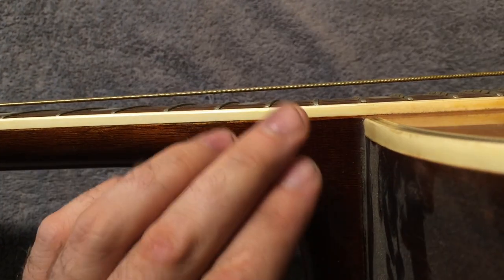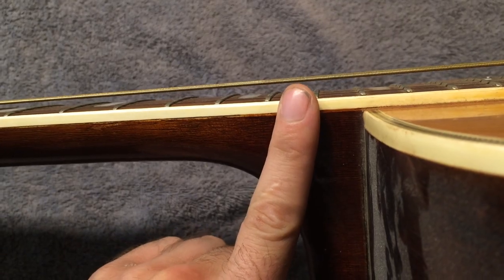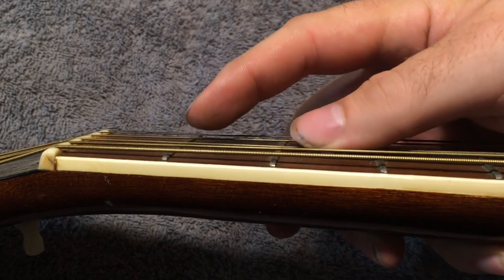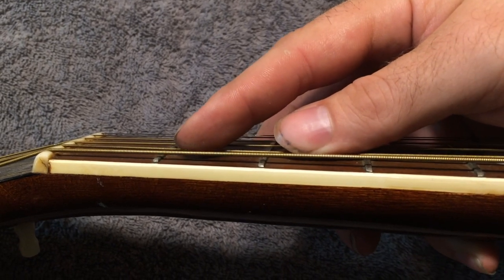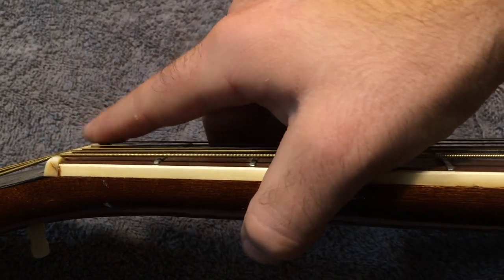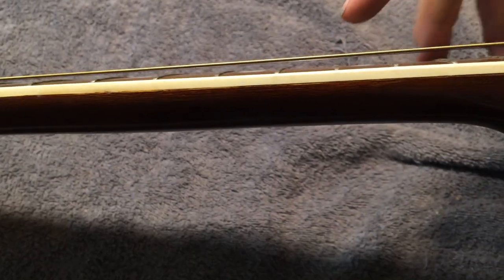So let's look at the three points at which I can usually attack string height during a setup. One of those is the nut, the next would be the neck, and then the bridge. Looking at this nut, I'm going to depress here on the third fret and tap here to check this height. I can see that I'm not getting a whole lot of movement - in fact some of these aren't moving at all - which means the nut slots might actually be worn down farther than the frets. If the action were lower, it would probably cause buzzing in first position. So we're not going to get anything out of this nut by adjusting those slots, and in fact we'd probably want to raise it up when doing the setup.